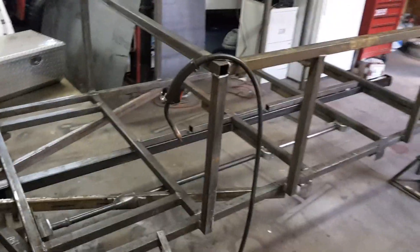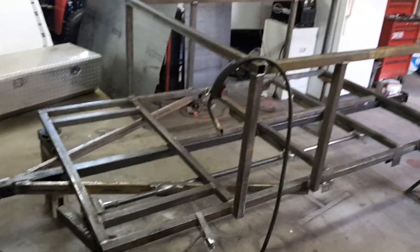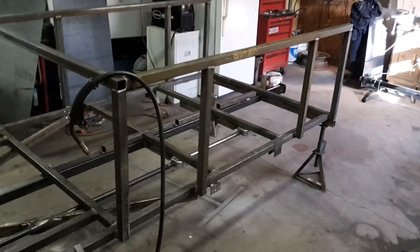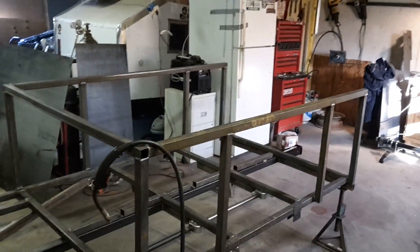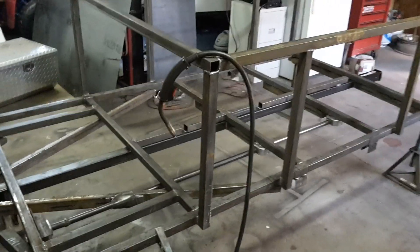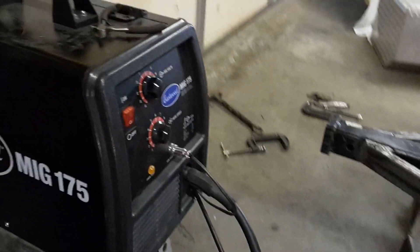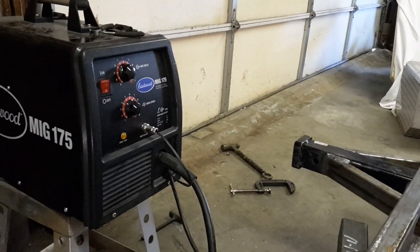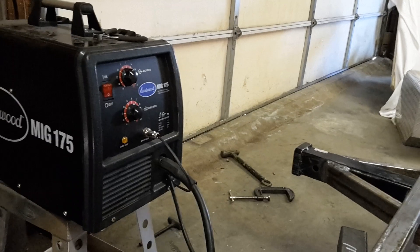I've been welding with this thing for about four days now. I'm building a super custom off-road overland adventure trailer to haul my four-wheeler — it'll have a tent on top and all that good stuff. I've really been running this machine a lot and had no issues until today, when I noticed that after I stopped running a bead, I was still blowing shielding gas out of the gun.